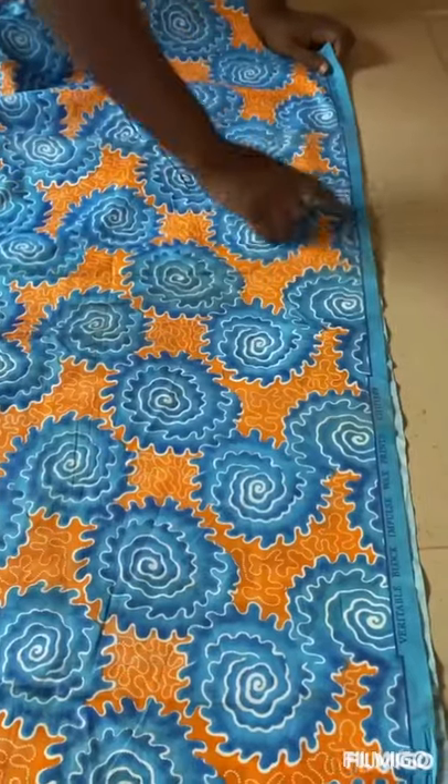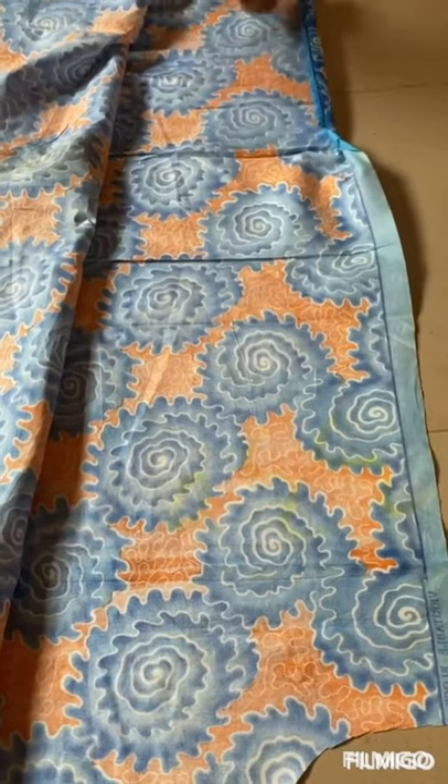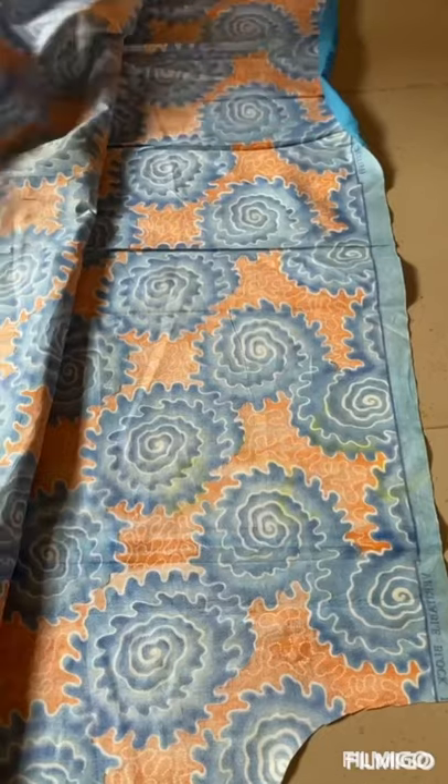So our elastic will come in here. What you do is just fold it in, fold again, and sew it — then put your elastic in, just like that. So now we're going to cut the sleeve.